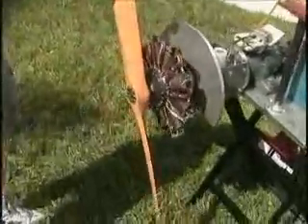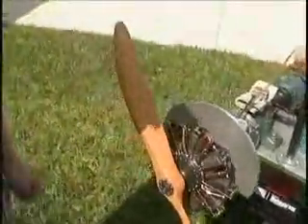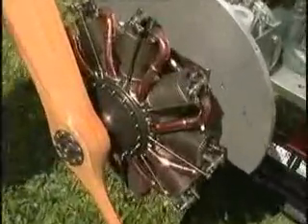35-32 propeller, running about 2,700 RPM, 17 foot-pounds of torque, 43 pounds of thrust.